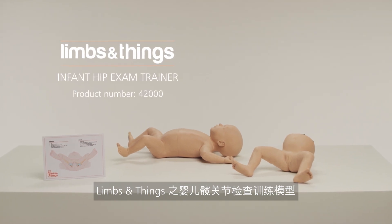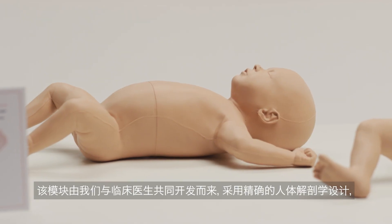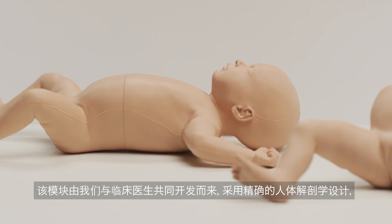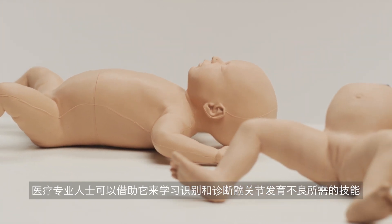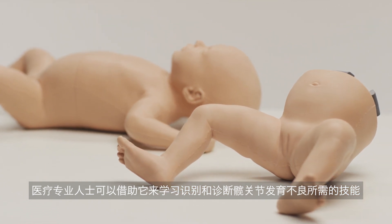Introducing the Infant Hip Exam Trainer from Limbs and Things. Developed with clinicians, this anatomically accurate model allows healthcare professionals to learn the skills required to identify and diagnose developmental dysplasia of the hip.